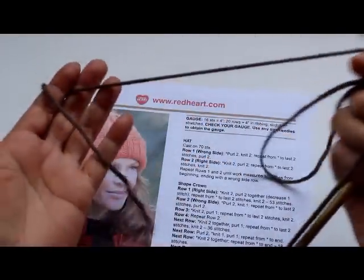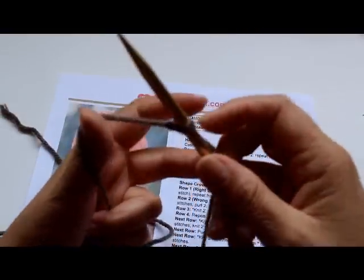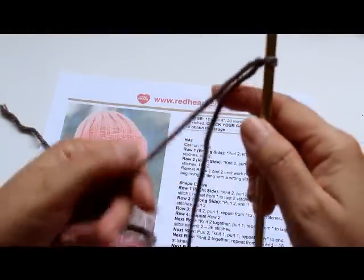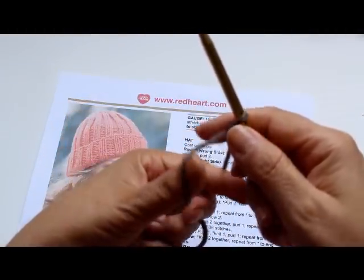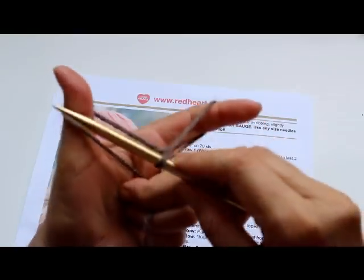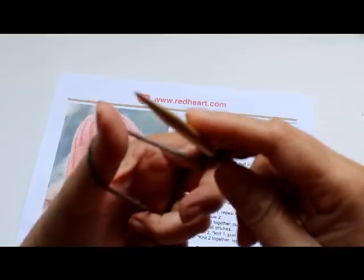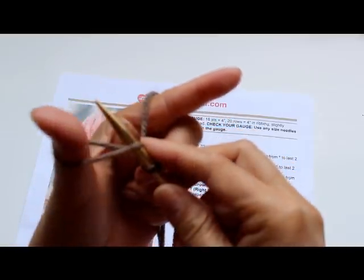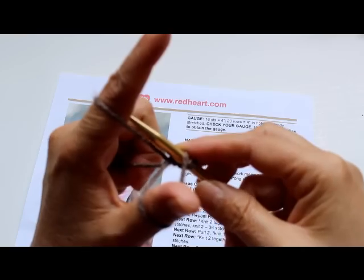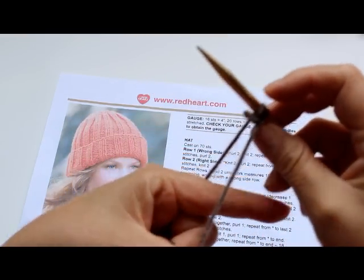The end of the yarn goes on the left-hand side, and the yarn coming off the skein goes on the right-hand side. Hold both strands so they form almost a heart shape or V-shape. To cast on, go under the loop around your thumb, then go under the loop on your index finger, then bring it back into that loop and let it go.